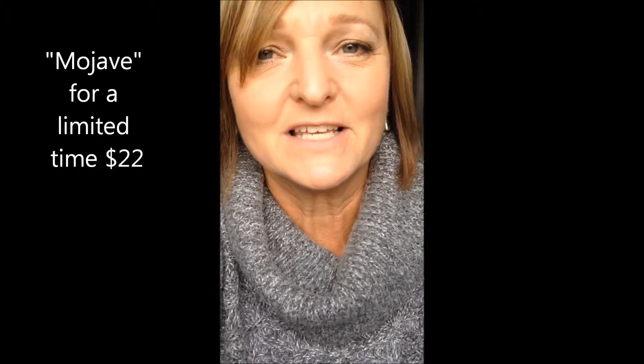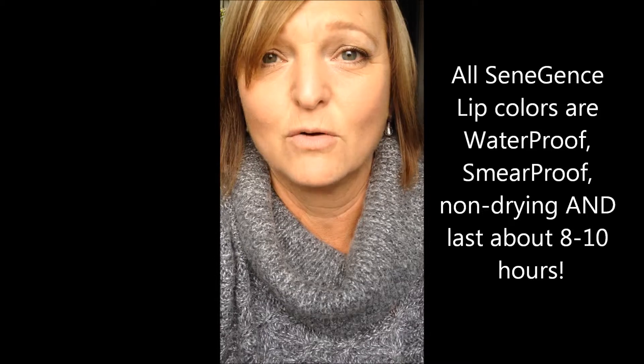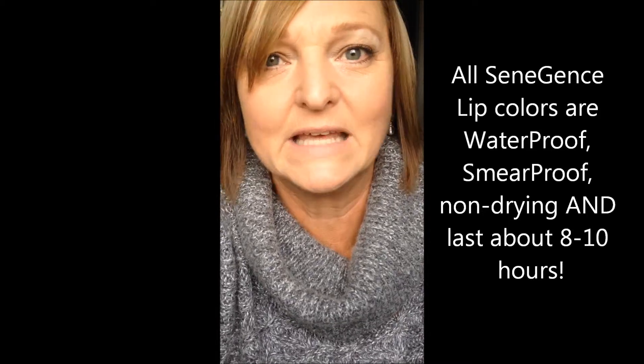I'm going to show you how easy it is to apply SeneGence and you're going to get a lip color that stays on while you're drinking your coffee in the morning, while you're eating lunch in the afternoon. Most people get about 8 to 10 hours out of their lip color without smudging, smearing, bleeding, or feathering. It won't come off on your napkin or your cell phone. It's amazing.